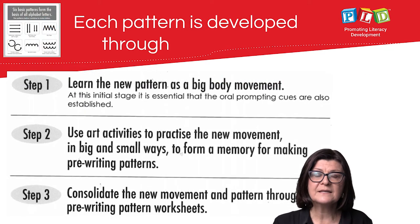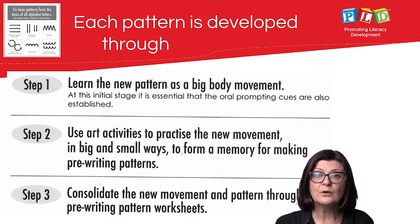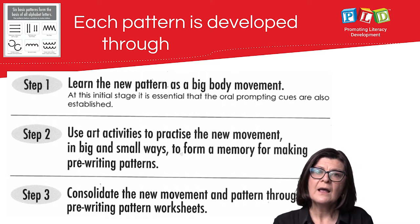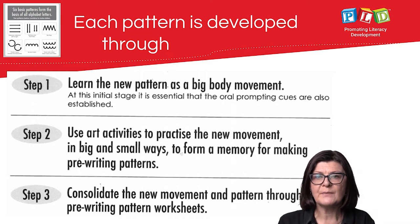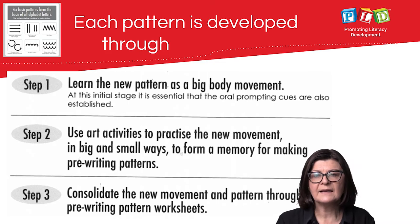Each pattern is developed through three steps. Firstly, learning the new pre-writing pattern with big body movements and the associated verbal cues. Step two involves a range of art activities to practice that new movement in big and small ways, so that a memory for those pre-writing patterns is developed. Thirdly, consolidation tasks through worksheets and laminated sheets provide extensive practice.